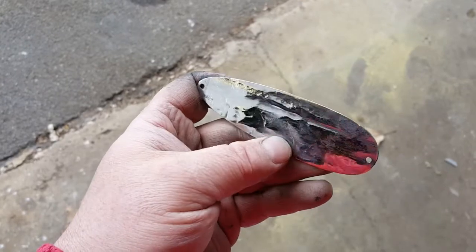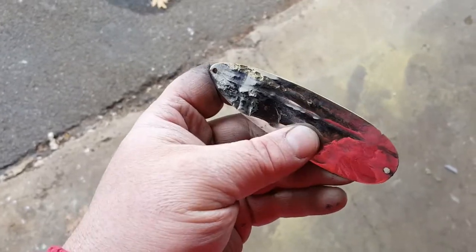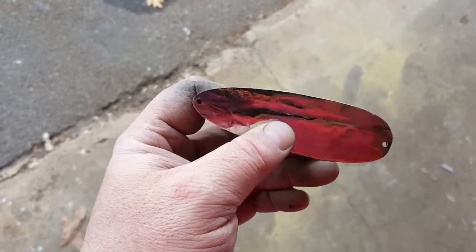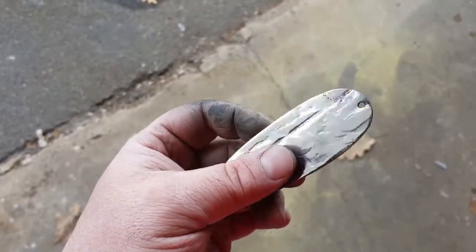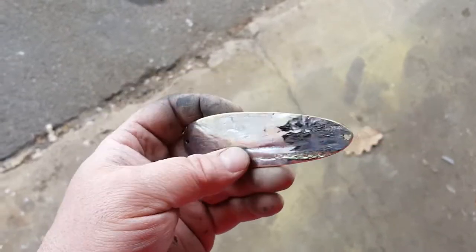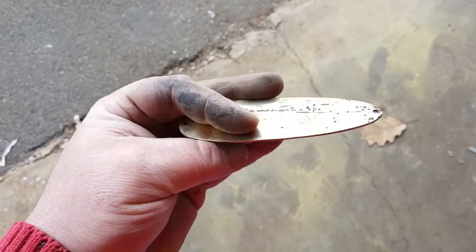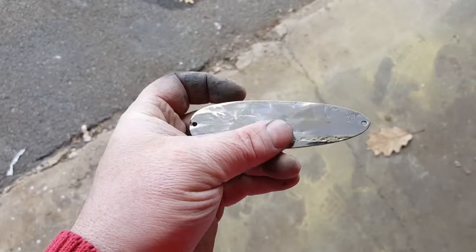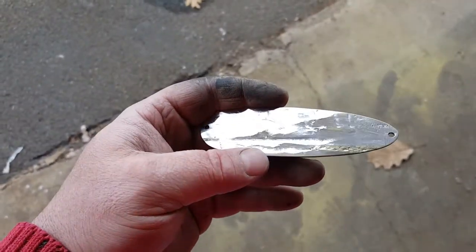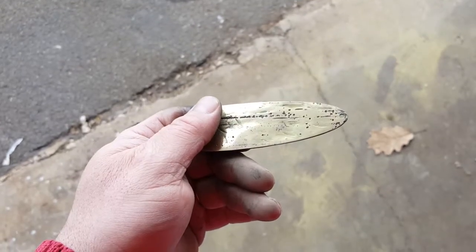I'm going to put the curves, bends, and chinks in it. I'm not going to show that on this video, but if you want to see how that's done, check out one of my other videos — a trolling spoon tutorial — that'll show you exactly how I put the bend in and do the hammering. I will show you the finished product in just a little bit.